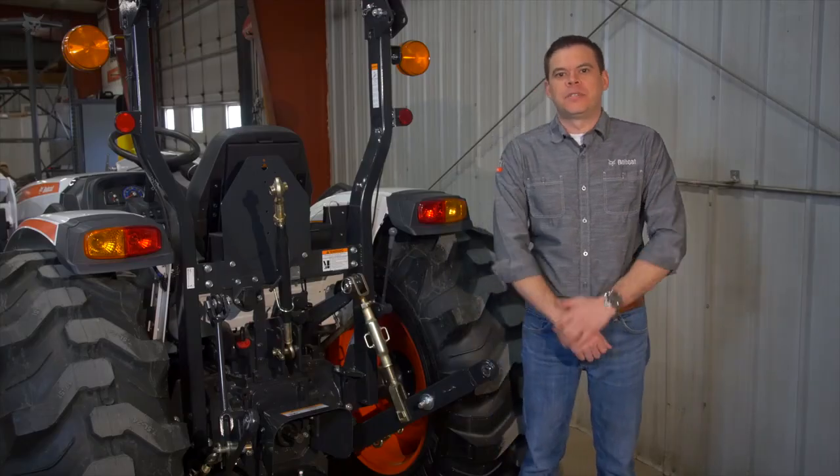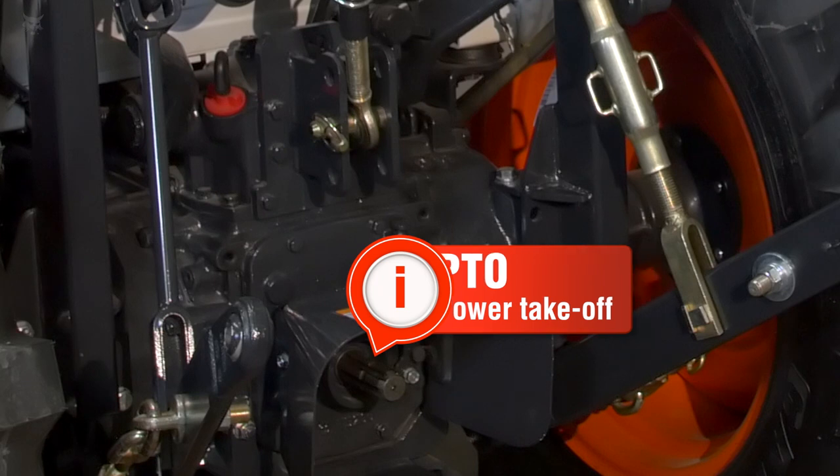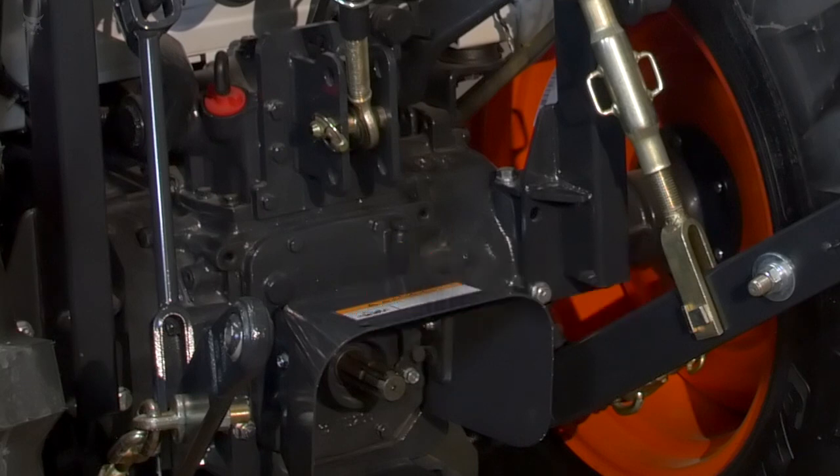The first PTO option is the live PTO system. The live PTO system is a gear-driven PTO that provides constant power to the rear of the machine. In order to engage or disengage it, you need to come to a complete stop and fully depress the clutch.